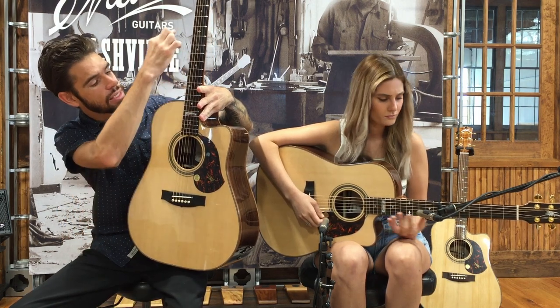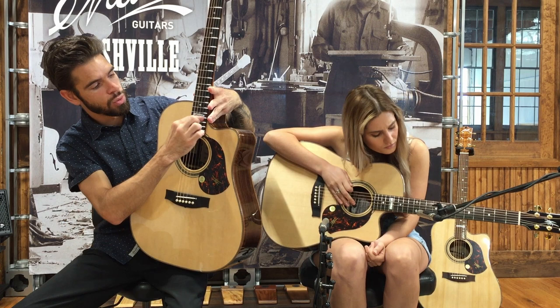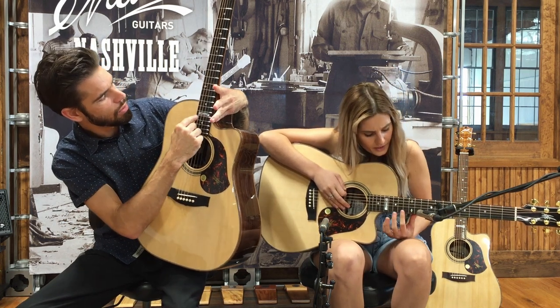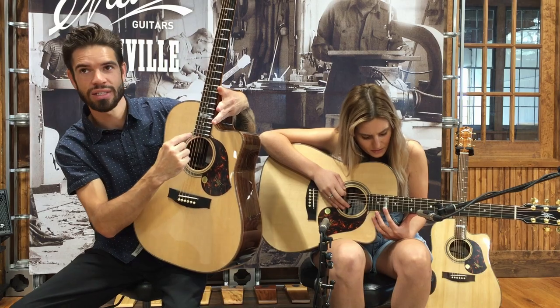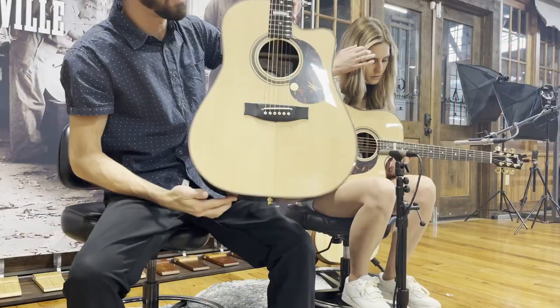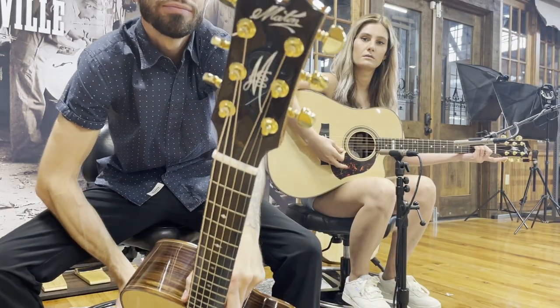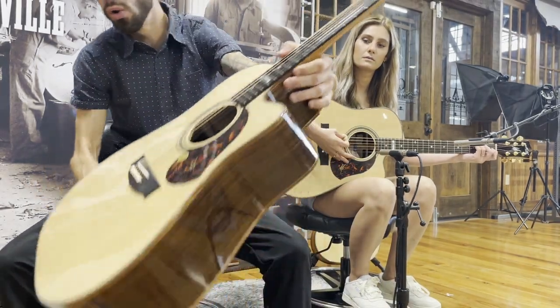Another couple of special things about this guitar are the diamond inlays, and the 17th fret has that beautiful Messiah keyhole design. All gold hardware on the strap buttons and the tuners as well.